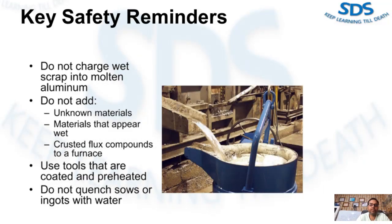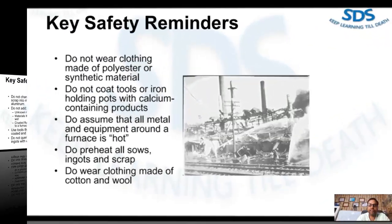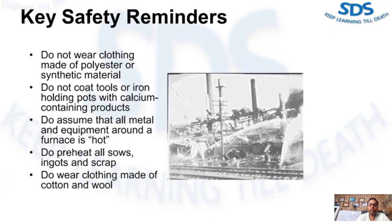A sow is a larger form of an ingot. Do not quench sows or ingots with water. Do not wear clothing made of polyester or synthetic material. Do not coat tools or iron holding parts with calcium-containing products, as this increases the chance of explosion — calcium compounds readily collect and absorb moisture.